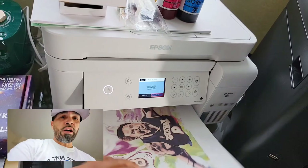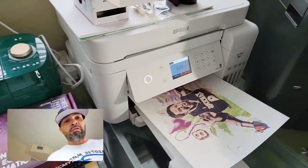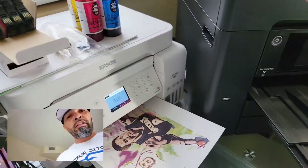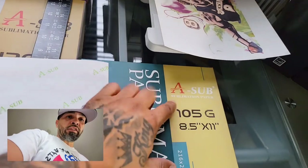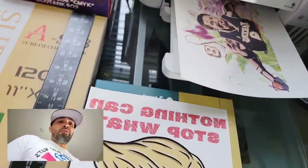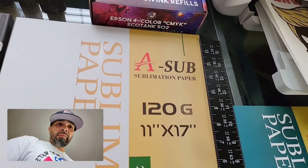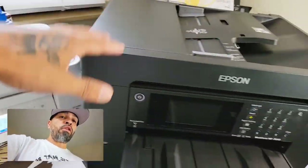Once you sublimate onto your products it will definitely turn out nice. I use both printers but you don't have to have both — whatever fits your budget. This is A-SUBs sublimation paper. There are other sublimation paper brands out there, but I have no complaints with these. They come out very well on t-shirt designs. The bigger size A-SUBs is for the larger printer and you can get some great big graphics.